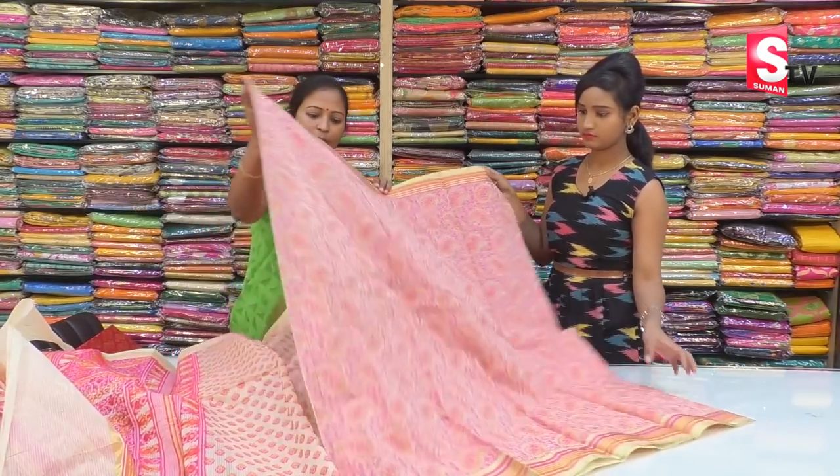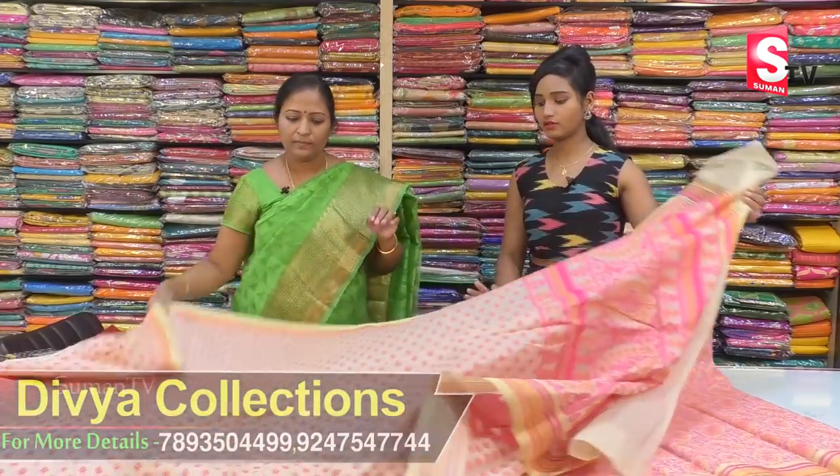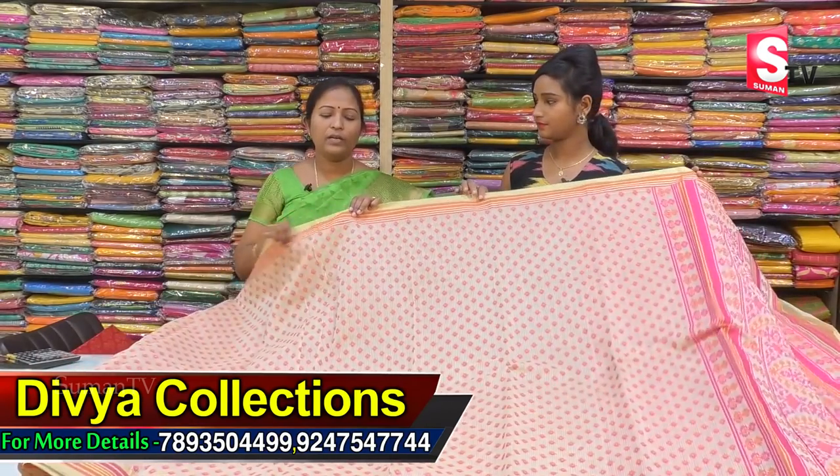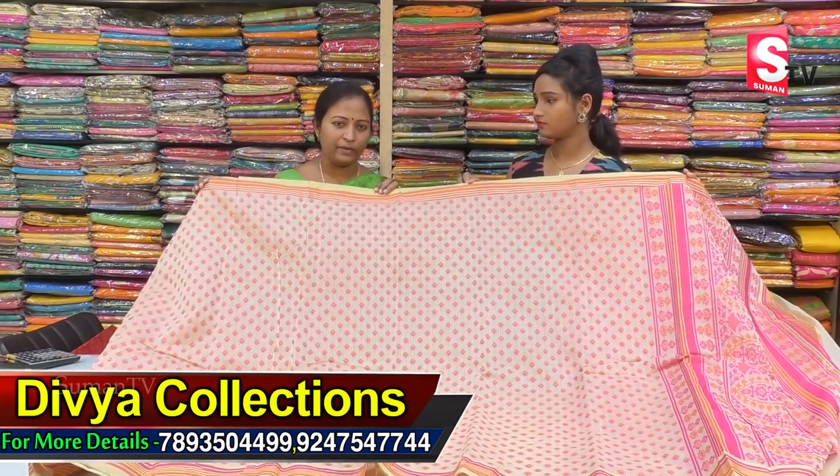It is a very special dress with a very heavy weaving. The dress design is all over. The price is only Rs. 1875.